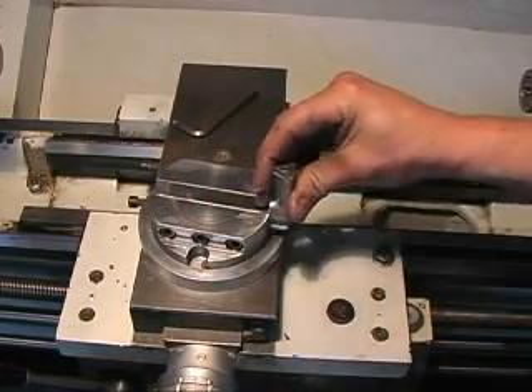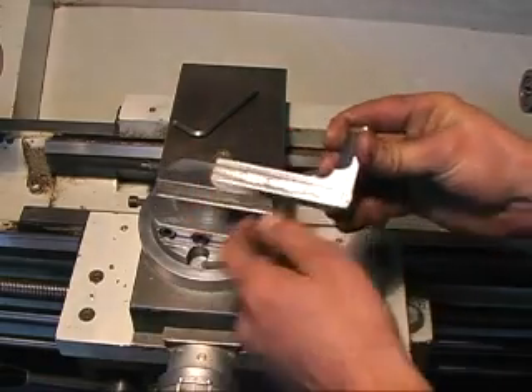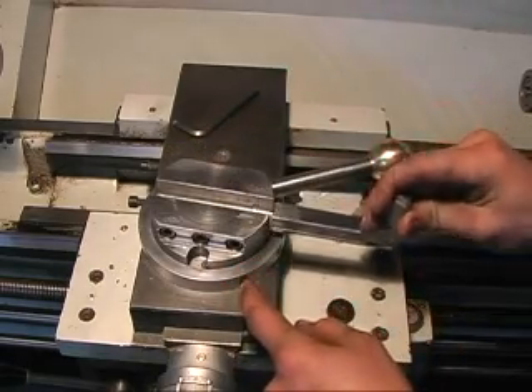One modification I did make was to machine a recess. As you can see, the grub screws here make little burrs every time you tighten them down.